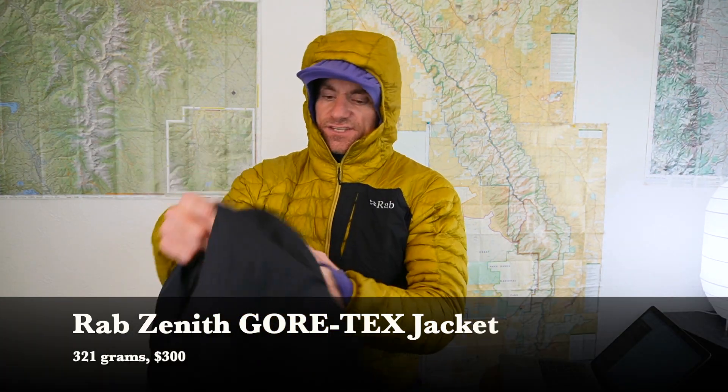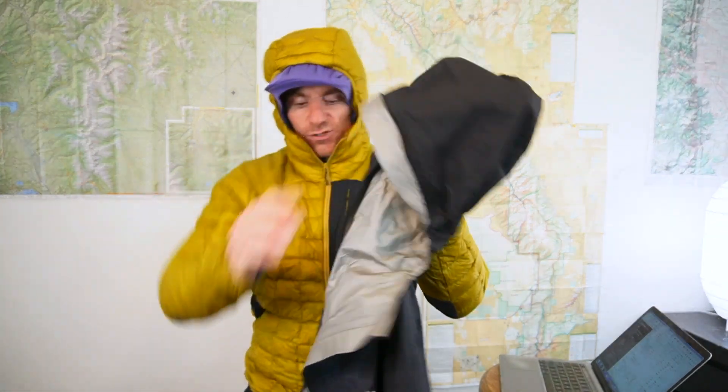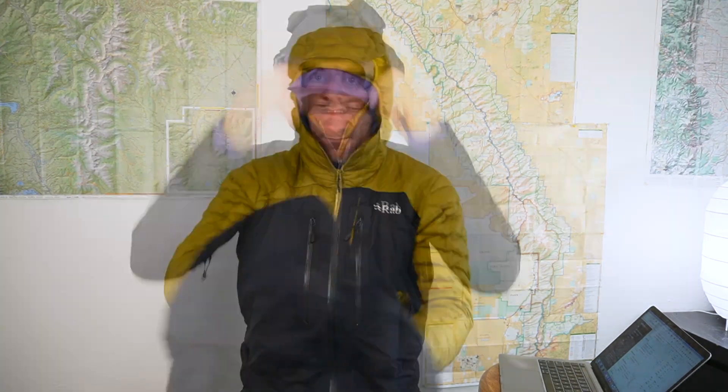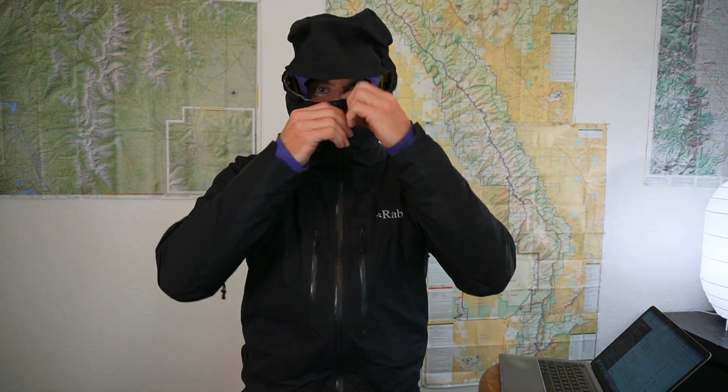I also brought a waterproof top — the Rab Zenith Gore-Tex. This is a little bit heavier than I would have liked. It has features I didn't need, including double pockets up front and pit zips. I'd rather have something a lot simpler and lighter. One thing I did like is the amount of space around the neck area — you can really burrow in when things get rough. It allows you to cover your face while still being able to breathe. A lot of Rab jackets have that feature. It's discontinued, so I'll put a similar replacement name on screen for you to check out. If I did this trip again, I'd use something lighter.